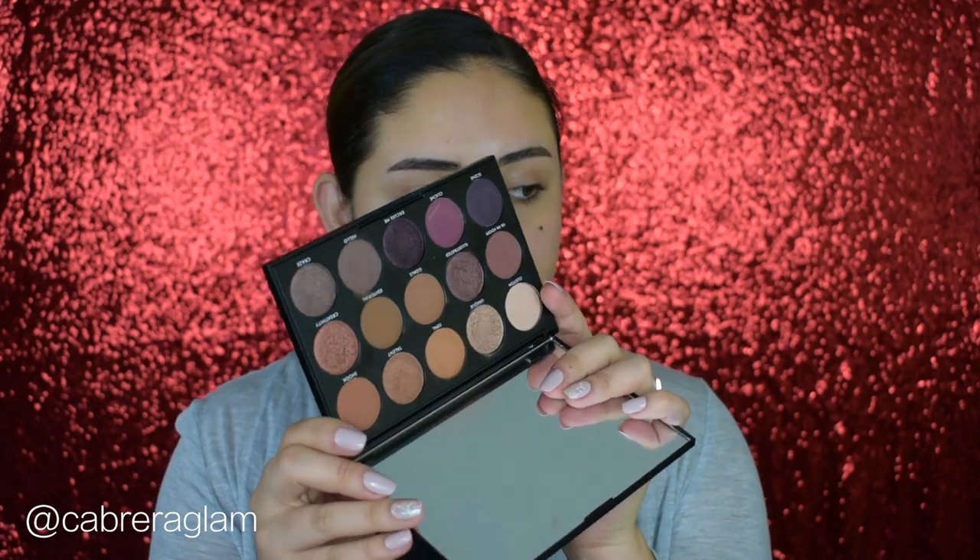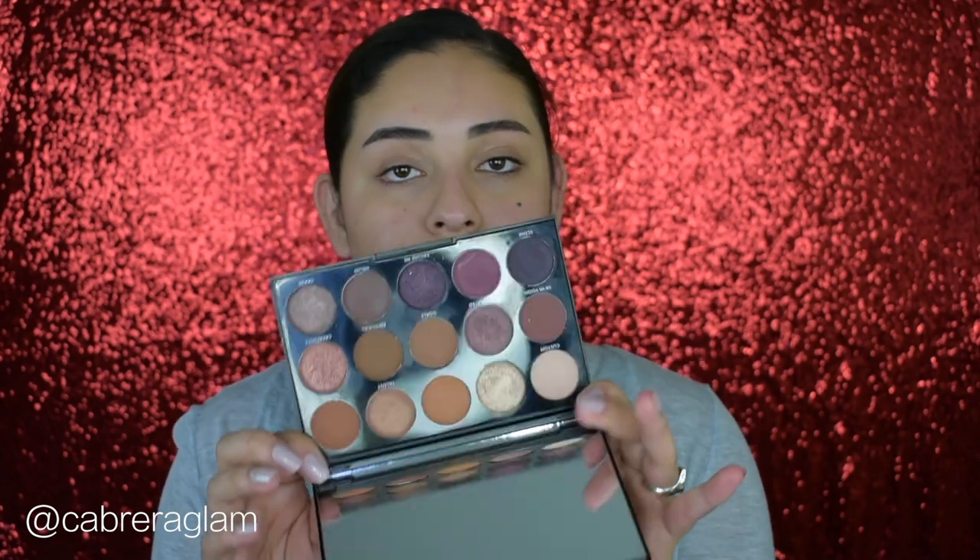Today I wanted to film an easy classic holiday glam video. I wanted to give you a classic holiday look for if you're going to a holiday party. The eyeshadow palette I'm using today is the Morphe 15N — it has really beautiful neutral colors and also a few more daring tones. I also have a 39A palette which is pricier; the 15N is only about $13-$15.